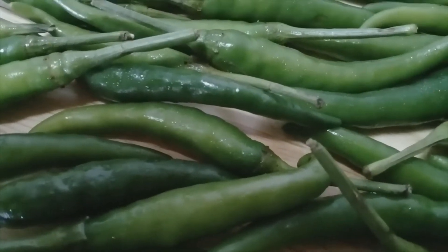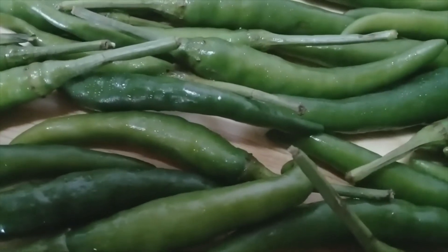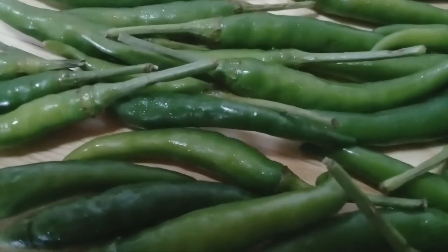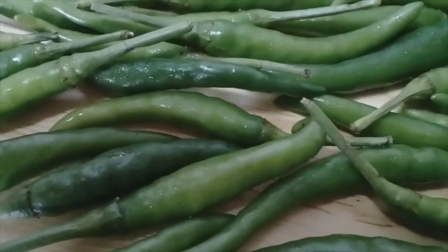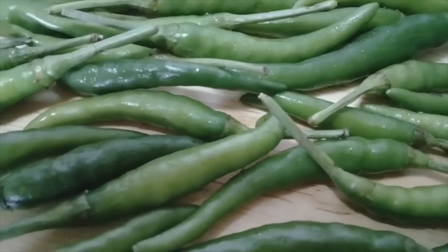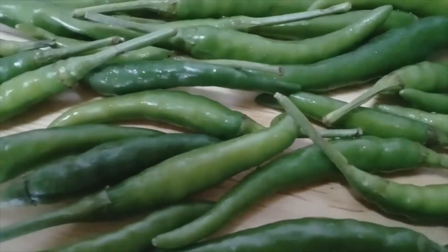This is a very spicy soup, but if you are cooking it, you can control the spiciness. Because in Thailand, it is really spicy.